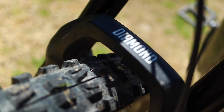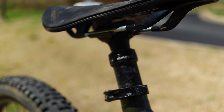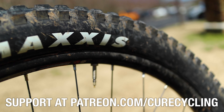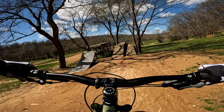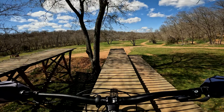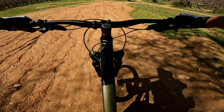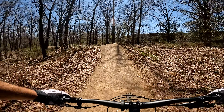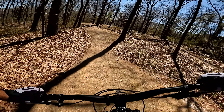These options include a DVO Diamond D3 fork, an X-Fusion Manic dropper post, and tires that had been set up tubeless. As specced, you're looking at $2,399 US. The Abajo Peak provides a 140-130 travel full suspension platform that puts it against a few other bikes in the direct-to-consumer category like the Polygon Siskiu T or the Vitus Mythique.